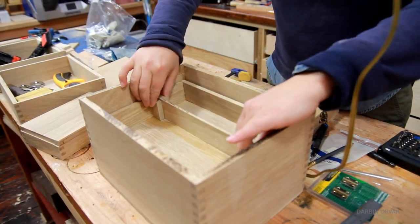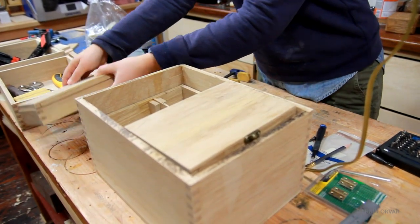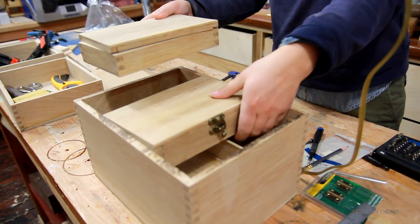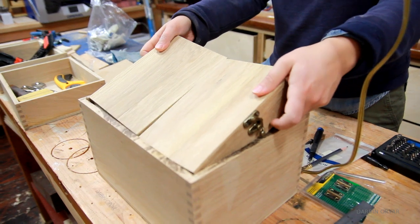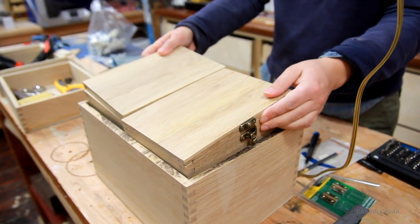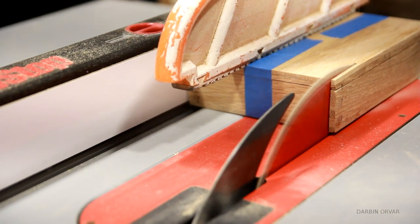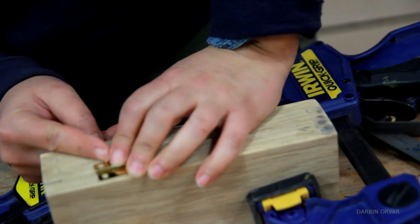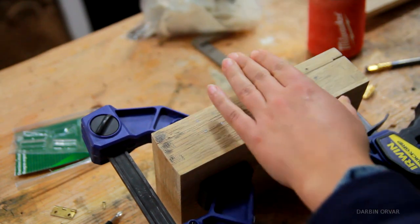At this point I was able to do a test fit with everything, and I had also put some hardware on one of the small boxes to test it out. That's when I realized I had made the small boxes a touch too big — they fit perfectly without the hardware, but were a bit too big with the hinges and clasp on. So I took them to the table saw and sliced off a thin slice on each side of the boxes. After that they fit much better, and I'm really glad I used oak because it's strong enough even though the walls became much thinner.